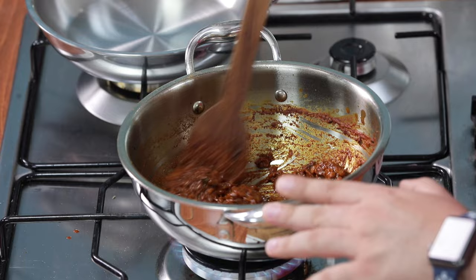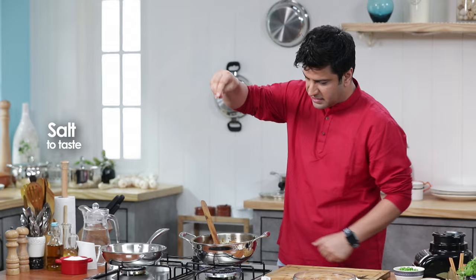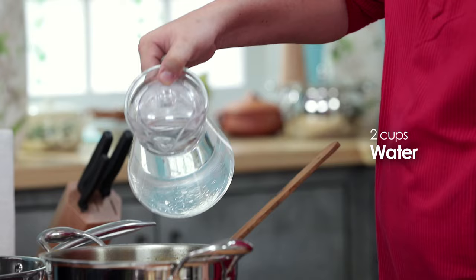Now the water goes in. Give it a nice stir. You have to reduce the water because you need to cook the masala. At this stage we'll add chopped tomatoes and some salt — after adding salt the tomato will cook quickly. The more tomatoes and masala, the better the final consistency and thickness of the curry.